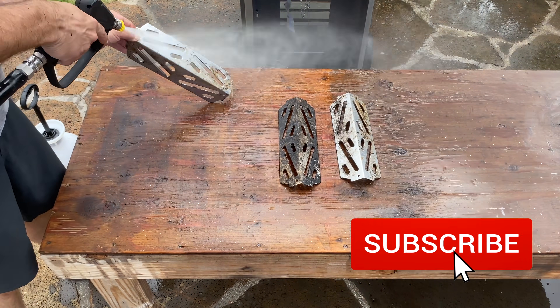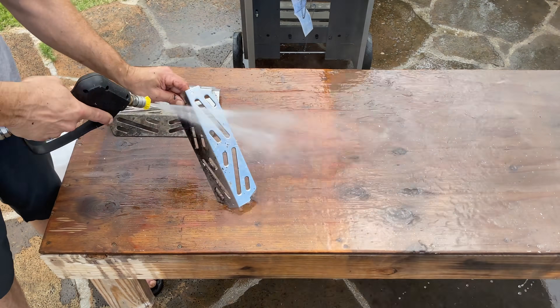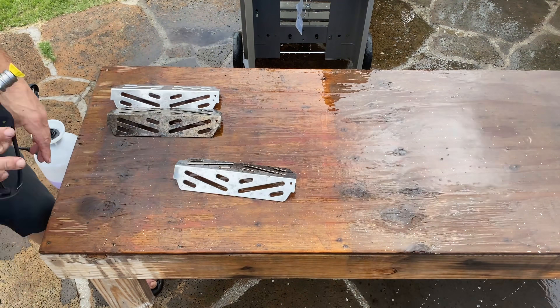If you're enjoying the video, please subscribe and turn on the bell so you don't miss a future video. You can also leave a comment below — tell me what you think.